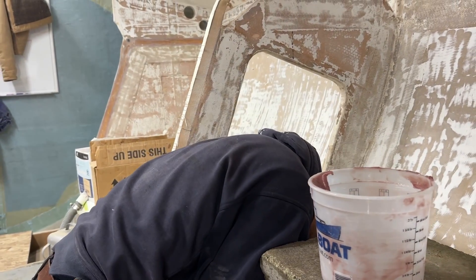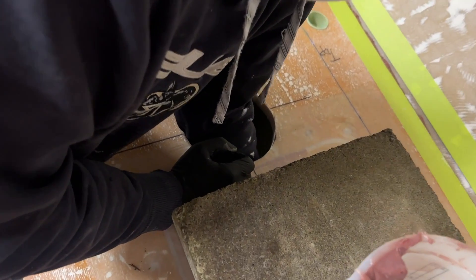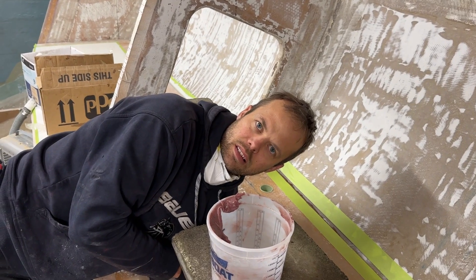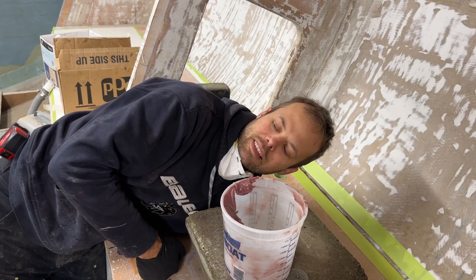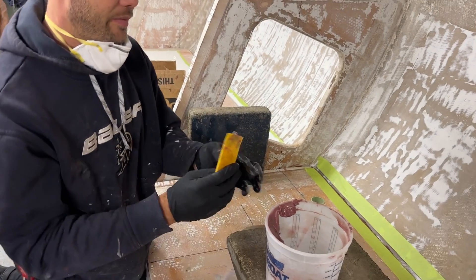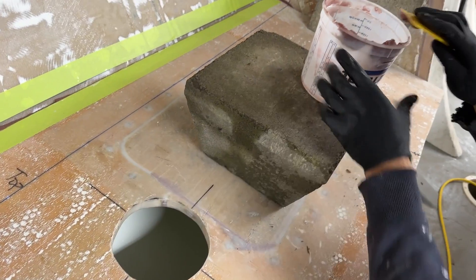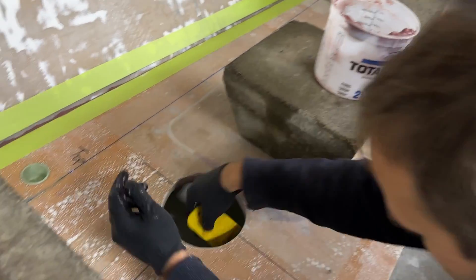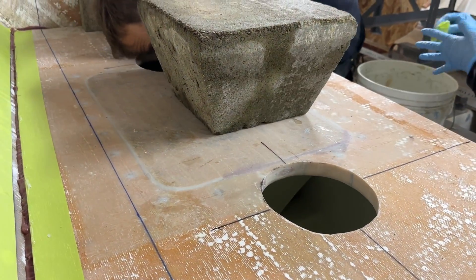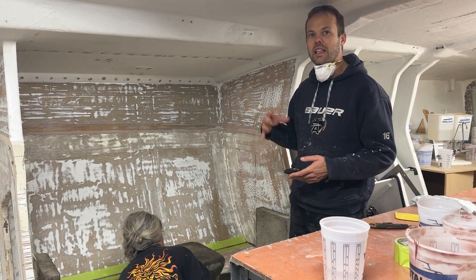It's getting everywhere. Your facial expressions are very entertaining when you do it. Every time I get some out, it's a win. I think we got all the tape off, so we're going to see how we did as far as cleaning up the epoxy.